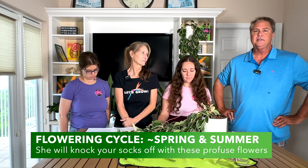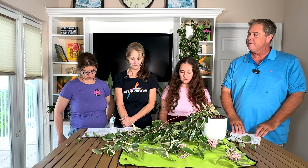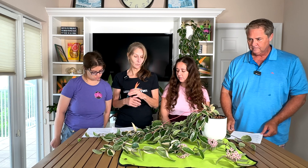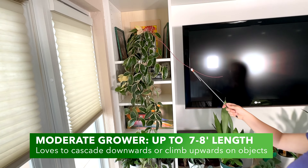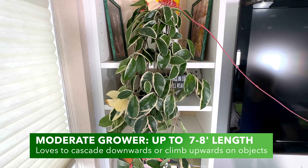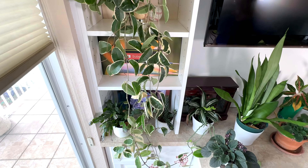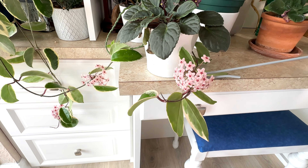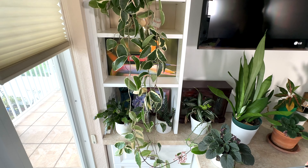They flower mostly in spring and summer but can bloom later in the season. For average mature size, the height can be several feet — this particular one is probably six to seven feet now. The spread depends on how you train it and the area it has to grow; the cascading will spread along whatever area it occupies. You can put these in a hanging basket or in a container on a shelf and let them cascade down.